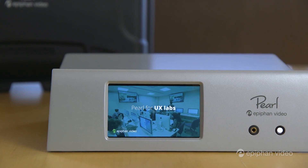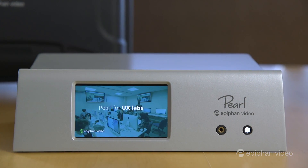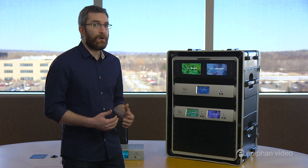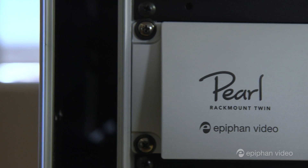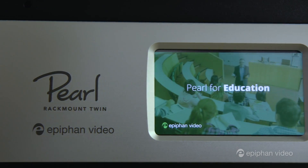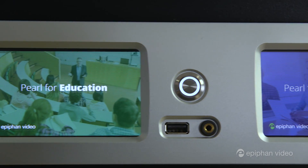Our original Pearl is ideal when portability is key. It comes with a hard shell carrying case and because of its small size can be set up just about anywhere. The rack mount models, as the name suggests, are designed to be installed in a rack, and the Pearl Rack Mount Twin is essentially two independent Pearl systems in one for high-density rack installations.